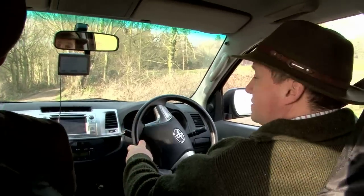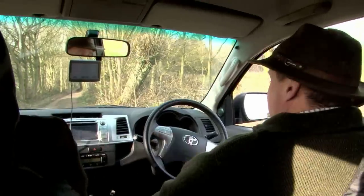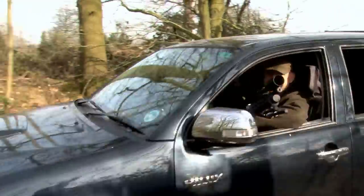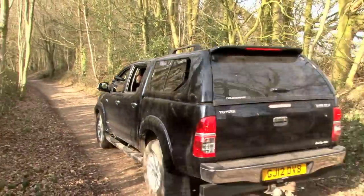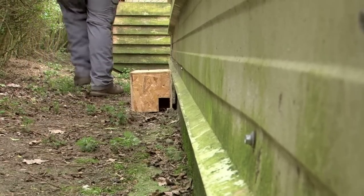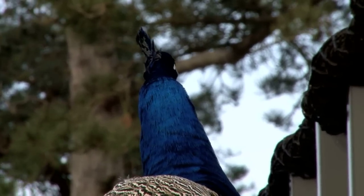Rats have been chewing Toyota parts, which has cost Roy an absolute fortune and even got him stuck — they chewed through one of the cables which engaged the four wheel drive system, leaving him very stuck as a result of the ratty damage. Rat runs are everywhere and Roy has put traps down because he can't risk poison with so much livestock about the place.